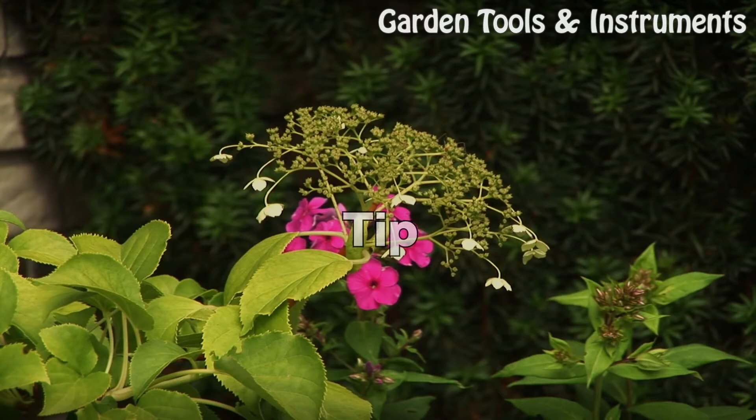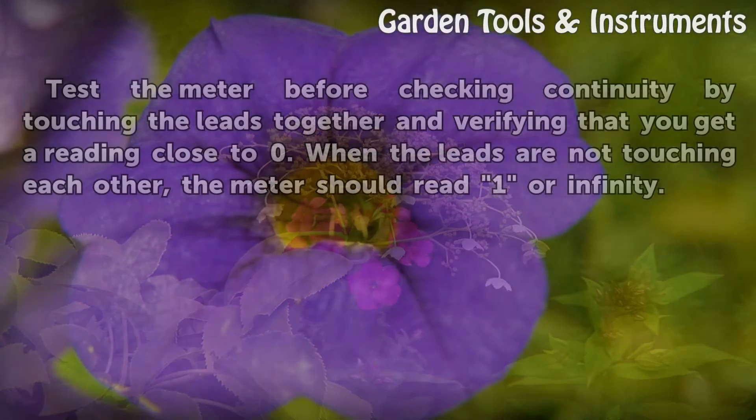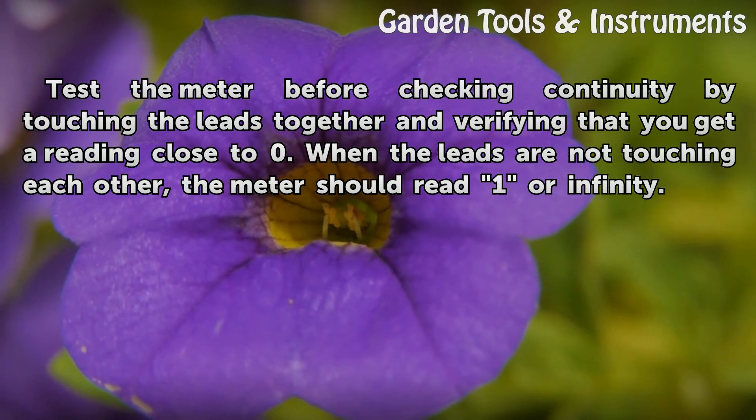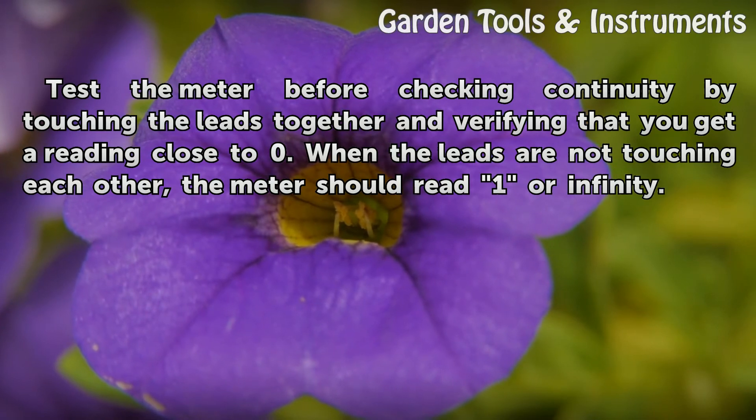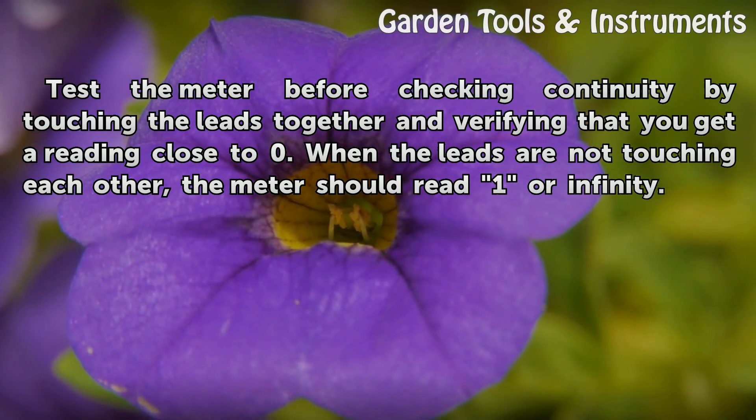Tip: Test the meter before checking continuity by touching the leads together and verifying that you get a reading close to 0. When the leads are not touching each other, the meter should read 1 or infinity.